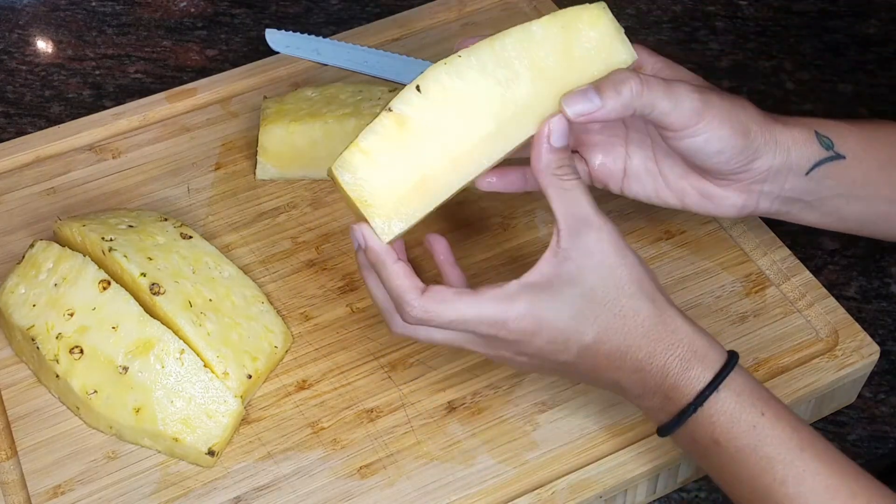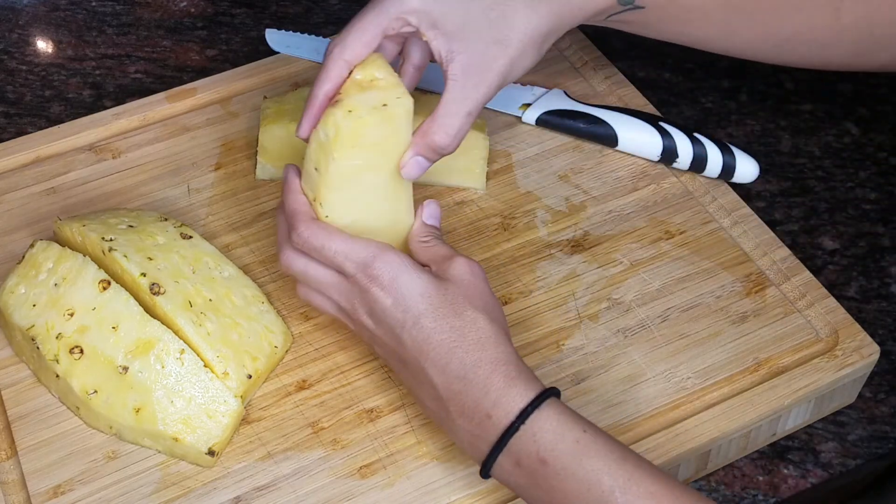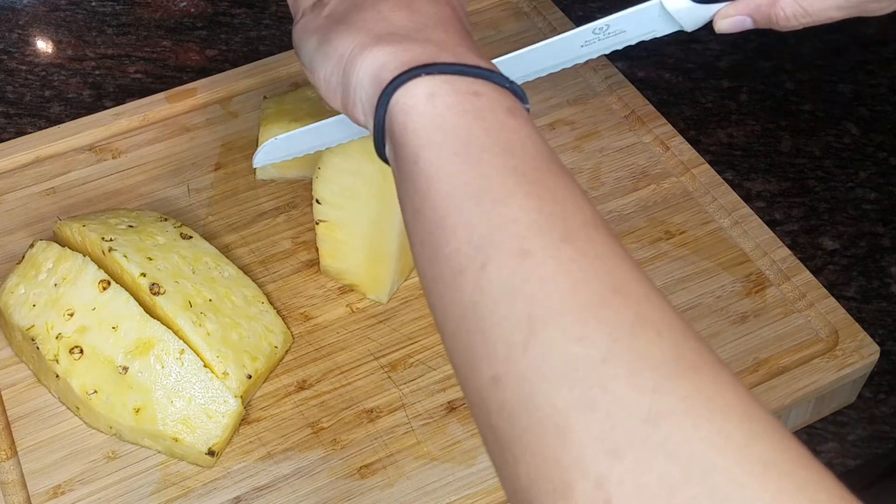You could totally eat the center, but I personally don't like my chunks with that hard part. So what I do is usually just remove it and just chew on it separately.